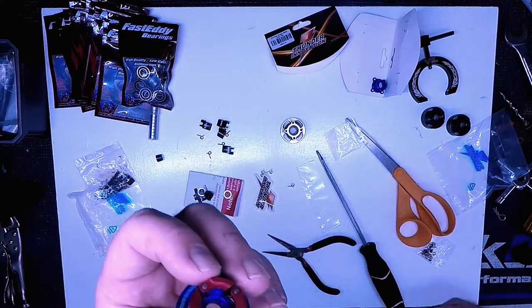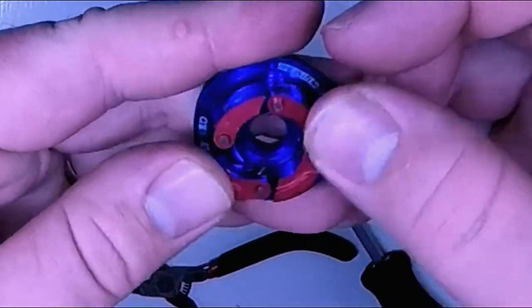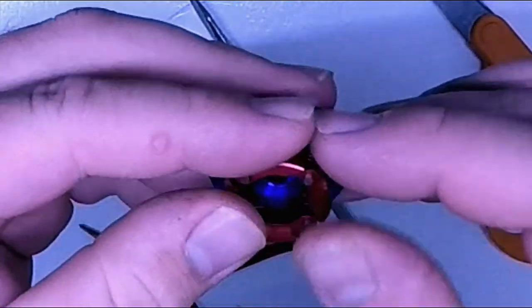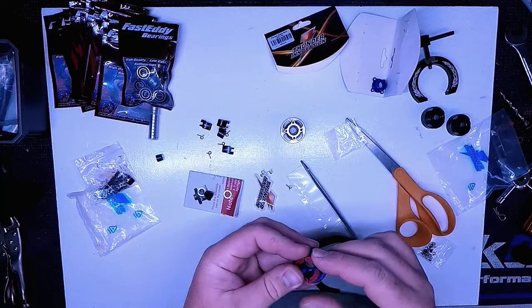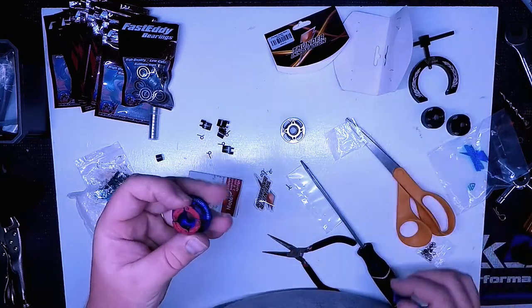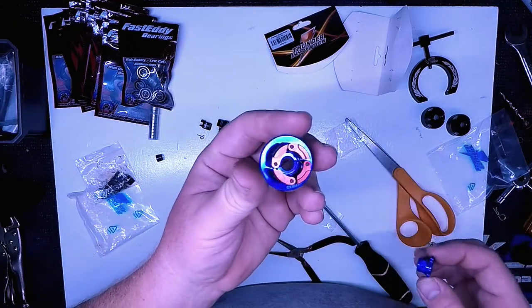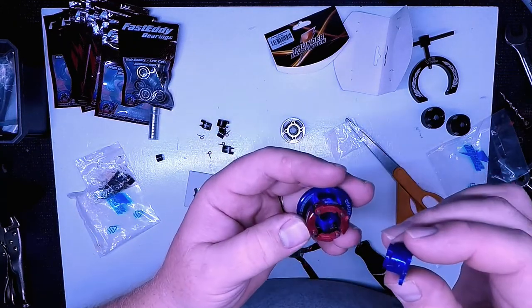These fit very snug, much more snug than I remember. They'll wear in and the springs will do their job. There's nothing wrong with a tight fit. So this is where it gets fun and interesting. I've got my shoes and springs on there — these are the stiffest springs.